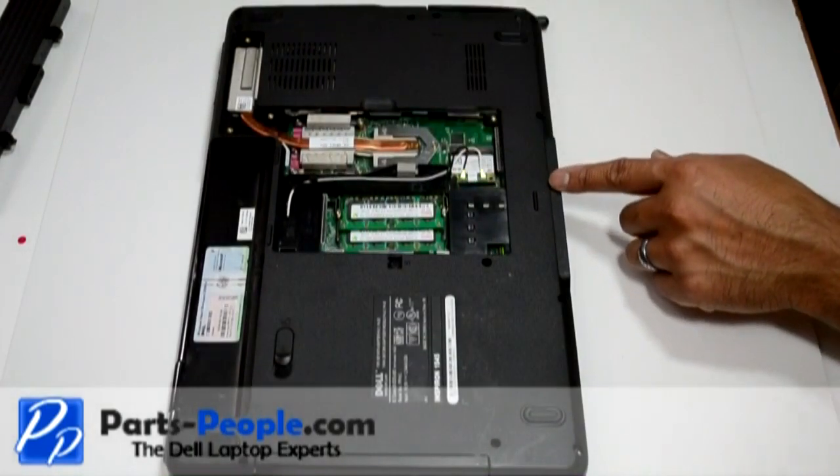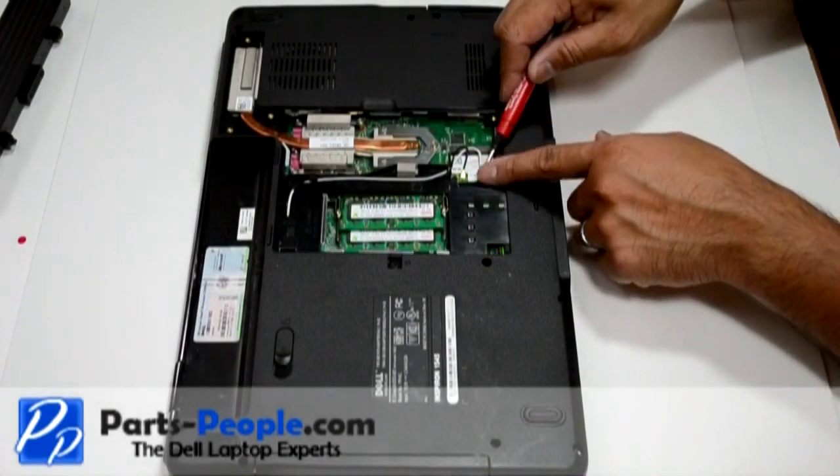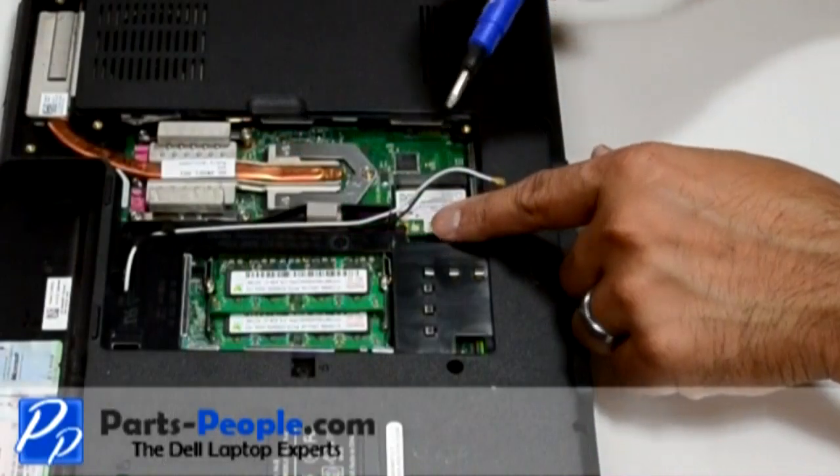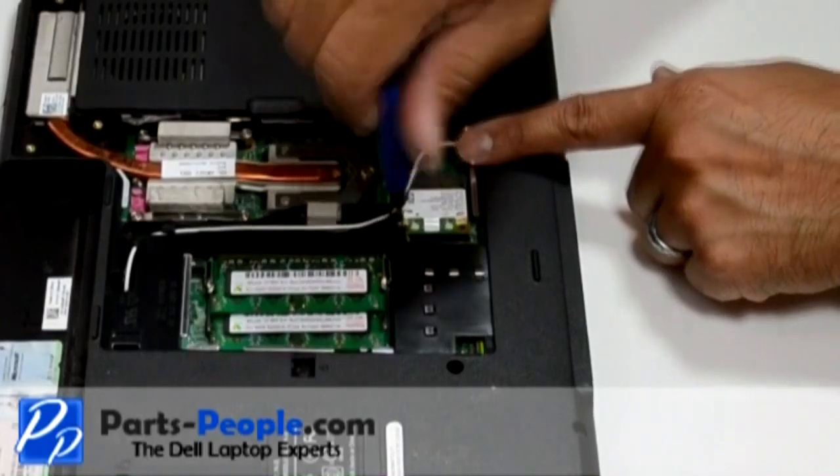Disconnect the antenna wires from the mini wireless cards. Next remove the single retaining screw and remove the wireless mini PCI card.